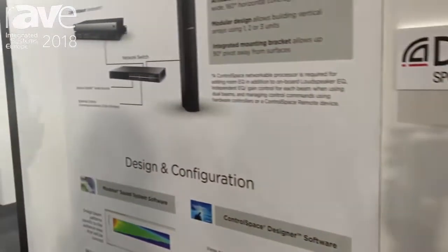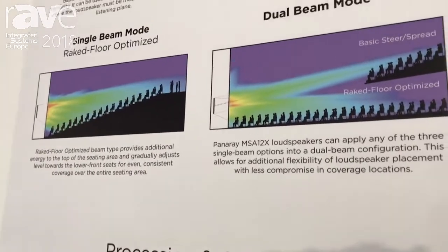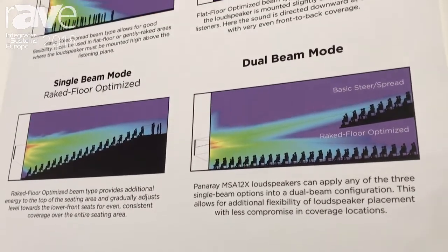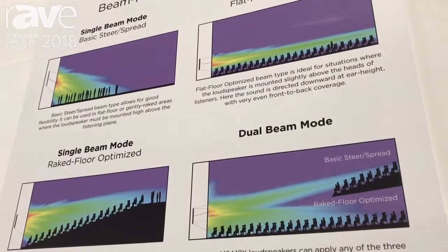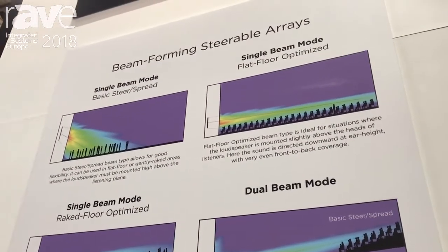The beam patterns supported with the new Panaray MSA 12X include basic steering and spreading, as well as a flat floor optimized pattern that provides consistent coverage from the front to the back of the room at listener height.